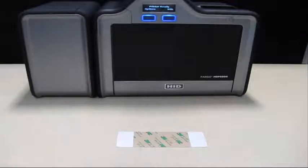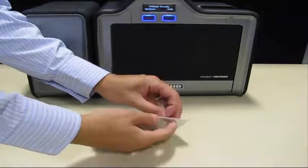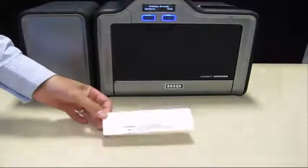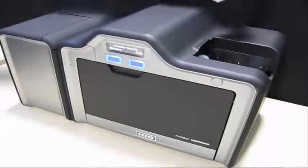Remove the adhesive backing from both sides of the card. Please note, if your printer is equipped with a magnetic encoder, ensure you leave a small liner strip at the top. Place the card on the printer input hopper.